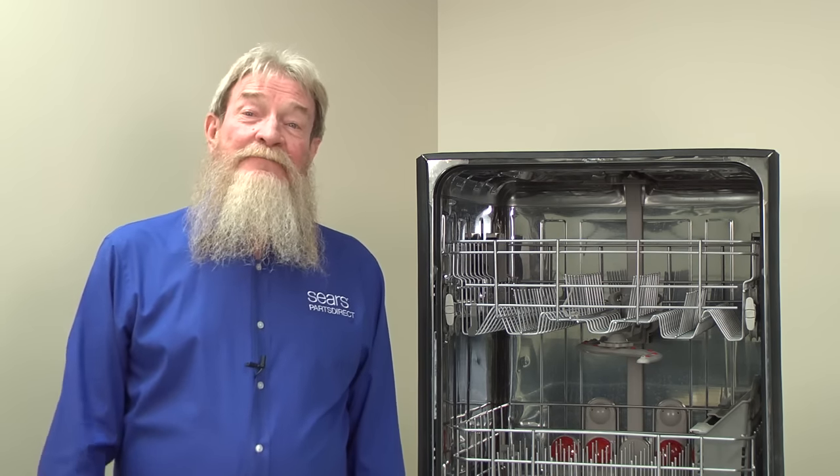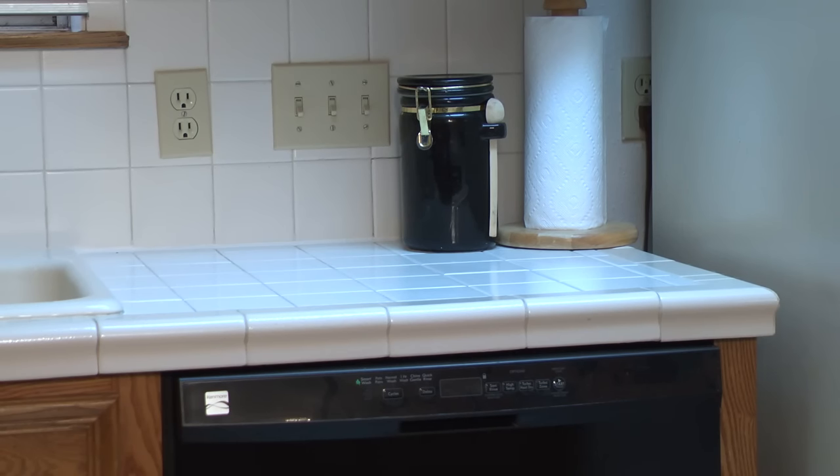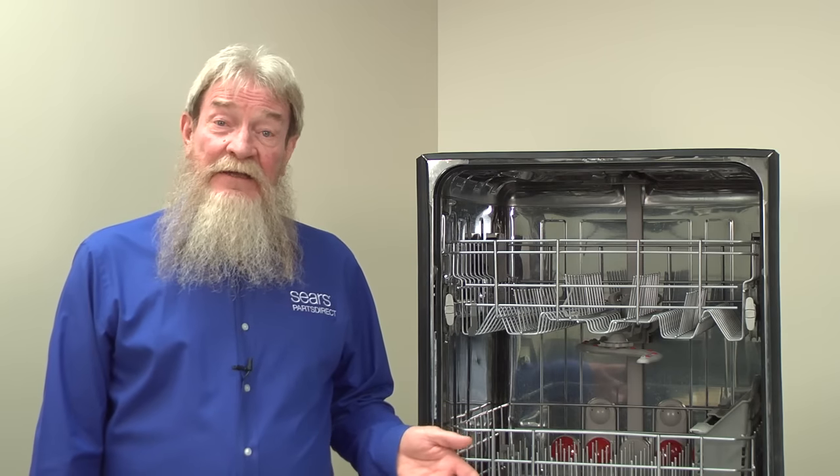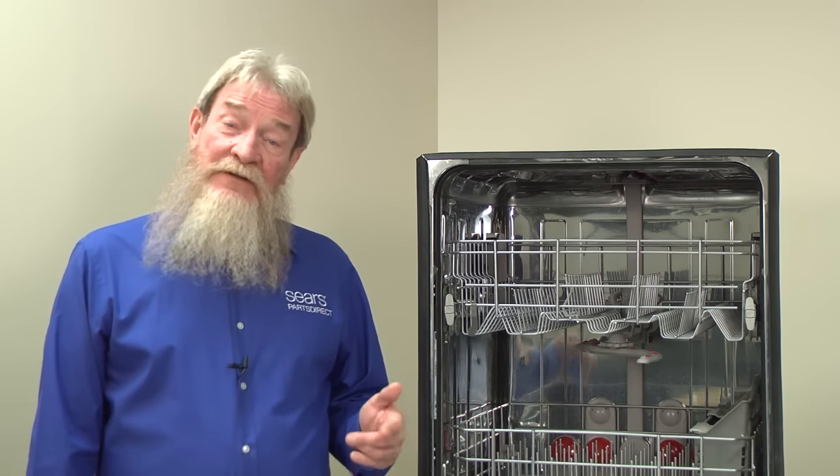First we'll try a simple solution. Many dishwashers have a switch, often next to the garbage disposal switch, which you must turn on for the dishwasher to get power. Turn this switch on if it's off. Flipping a little switch beside your sink might just fix what you thought was a dead dishwasher.